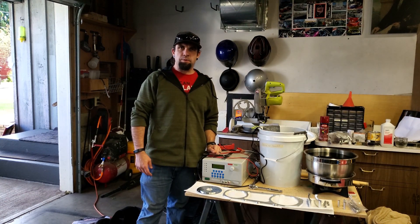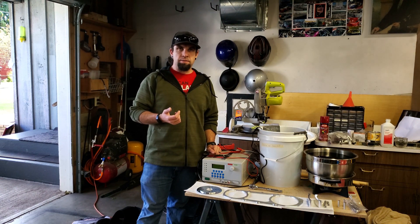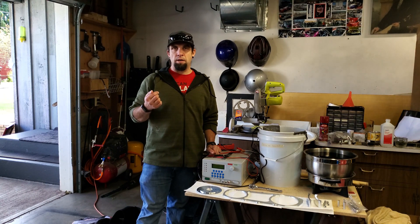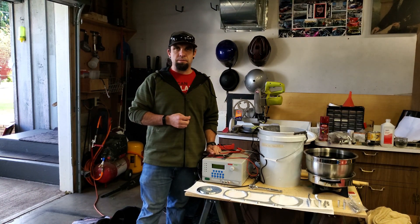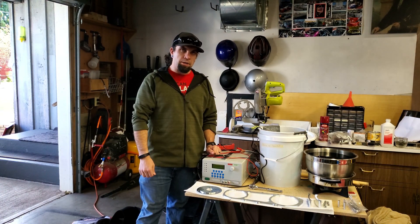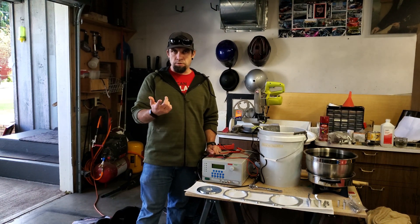Welcome back everyone. In this episode of Mike's Speedy Motors we're going to be doing some aluminum anodizing. In the past I started doing some aluminum anodizing for my ruckus — I wanted to take the GY6 mount and some other miscellaneous pieces and color them myself. My buddy bought a ruckus and we're going to be GY6 swapping that one, which you'll see in upcoming episodes.